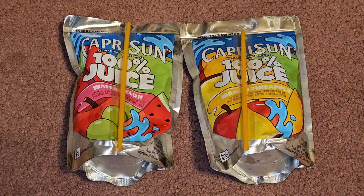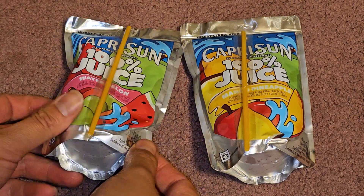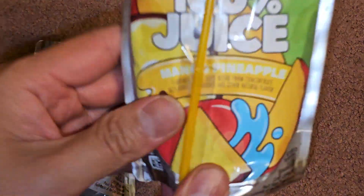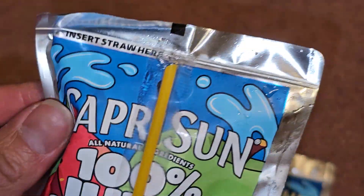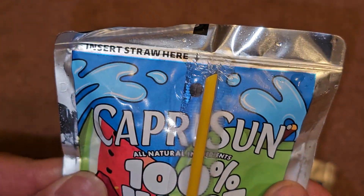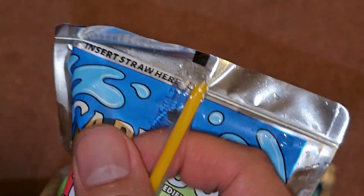Alright, so this is going to be a taste test review of these Capri Suns. There's watermelon and mango pineapple. I've never seen these flavors before, so we'll see — hopefully they're good. There's not any information on these; I just have these two pouches, so we're just gonna go straight to tasting them. Alright, let's see.